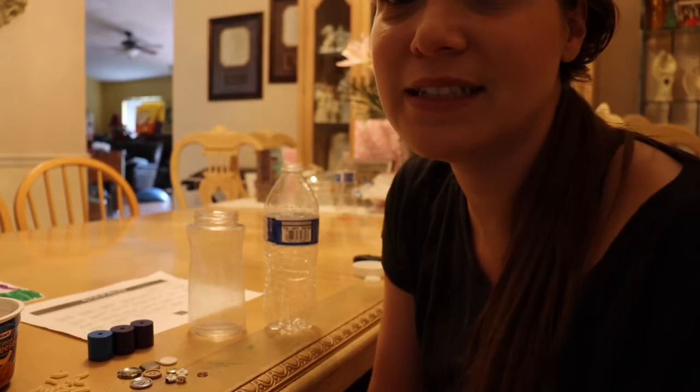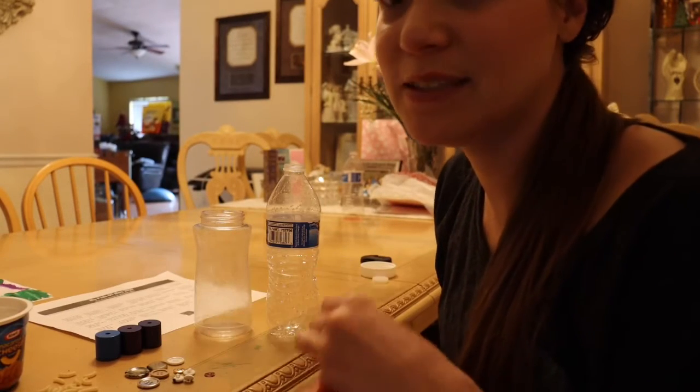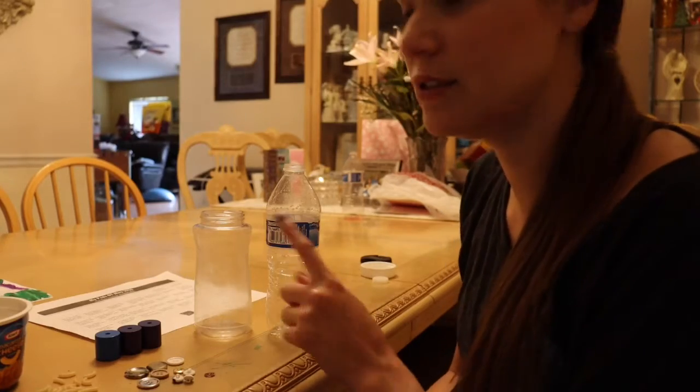Hi and welcome to the Fine Motor Challenge. We're almost at the end. Today's fun activity is going to be using tongs to put various small items into two containers.